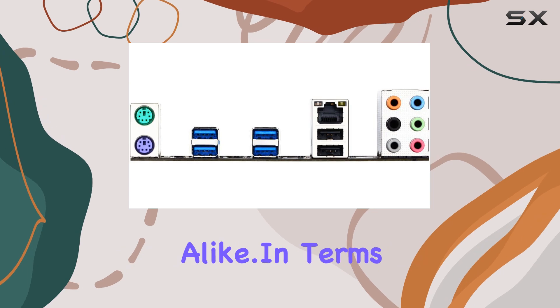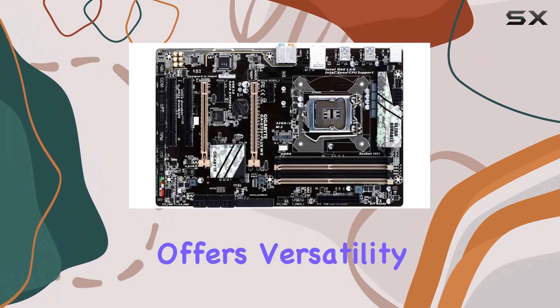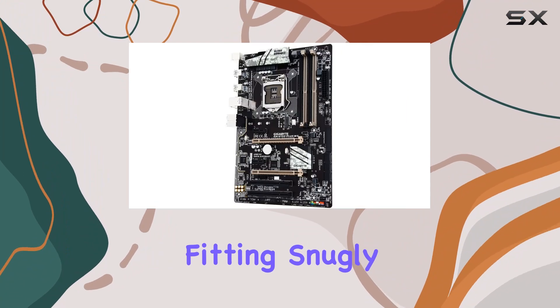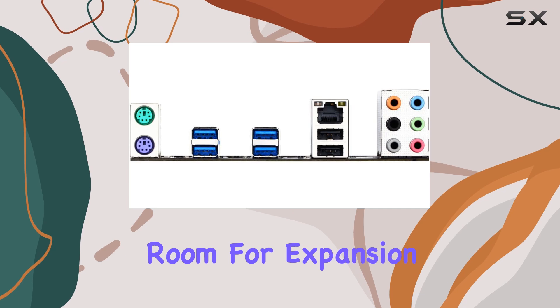Perfect for gamers and audiophiles alike. In terms of form factor, the ATX design of this motherboard offers versatility and compatibility, fitting snugly into standard PC cases while providing ample room for expansion and customization.